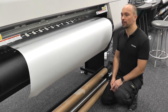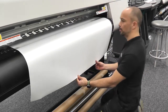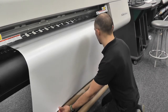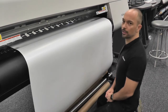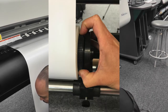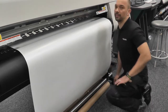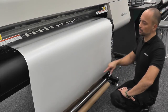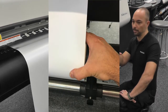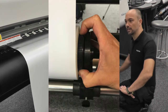You have two options when loading the Acuity LED 1600. The first is the easier of the two methods — simply pull your material through, all the way down to the roll take-up. Go around the back of the machine, and on the physical flange itself — not on the roll, on the flange — you start winding the material back. If you hold onto the actual physical material, you're most likely going to pull that material out of shape. So don't do that — always hold on the flange itself and wind it back.